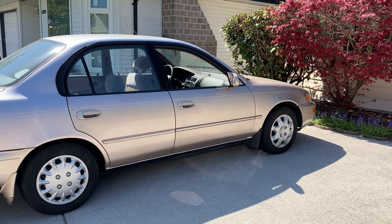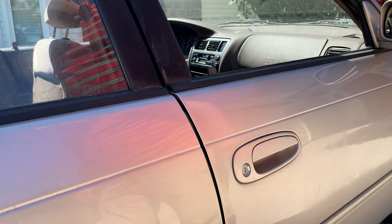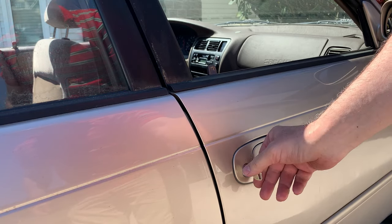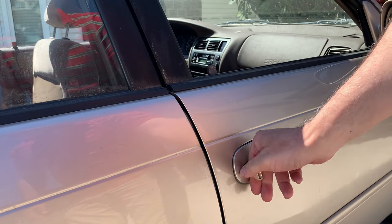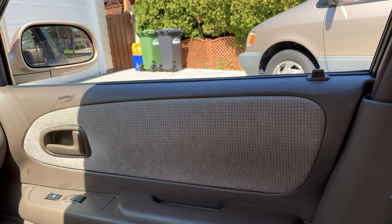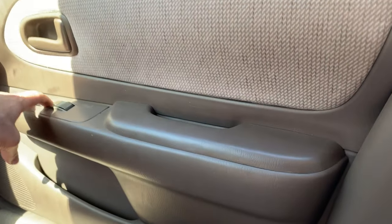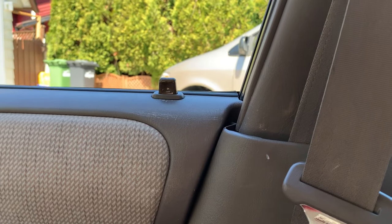It doesn't fully open up and doesn't fully close — it just stays halfway. The door can't be opened from the outside, and from the inside you still can't open it. You can hear the back door opens correctly, but not the front door.